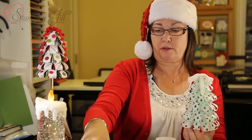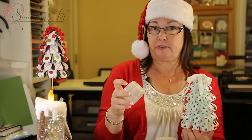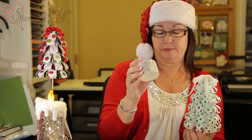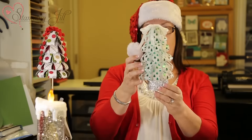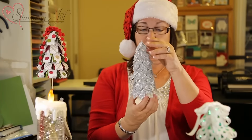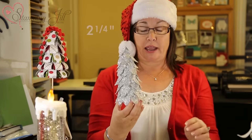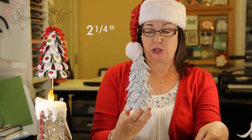I took two Stampin' Up containers, took the labels off, and covered them with glitter paper to make an actual bottom for the tree. That's how I did the tree! Here's a variation that was really fun to do. It takes a whole sheet of glitter paper, and I cut these in strips of 2 and 1/4 inches.